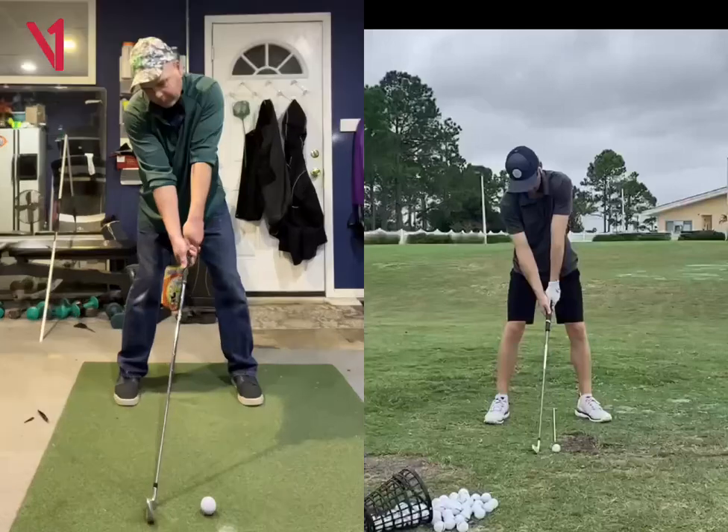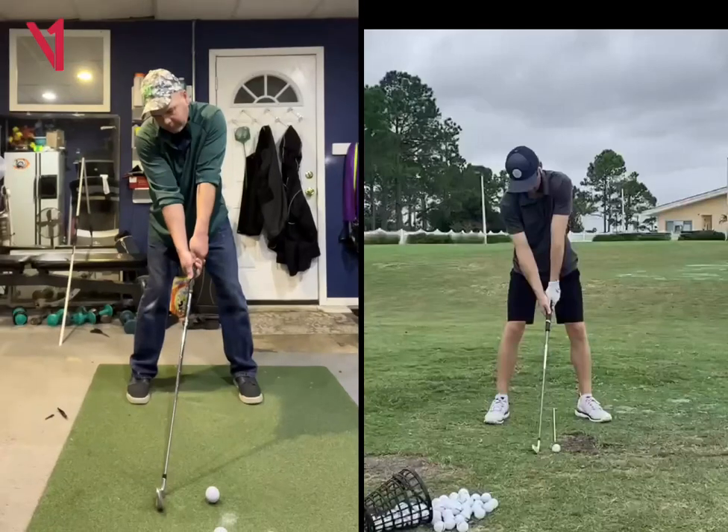All right, Joe, so looking here at face-on, again, you're looking really good here. I think the couple differences that you see between your address position and mine is, one, just the feet, the foot position.